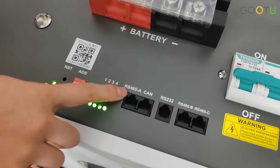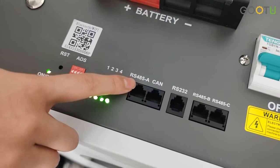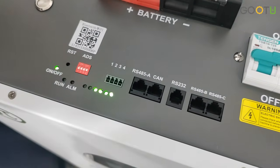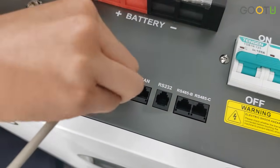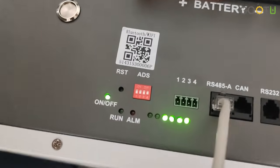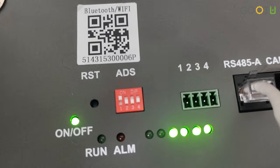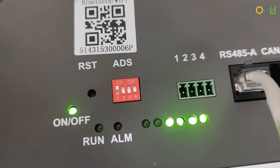For the battery setup, locate the RS485A port on the battery, and then locate the address DIP switch. Flip the first switch to on, and then leave the others off.